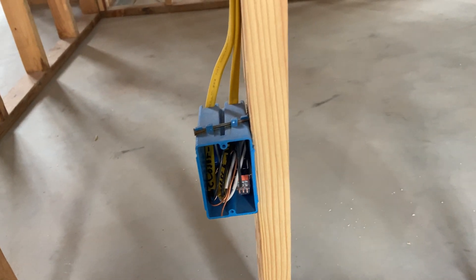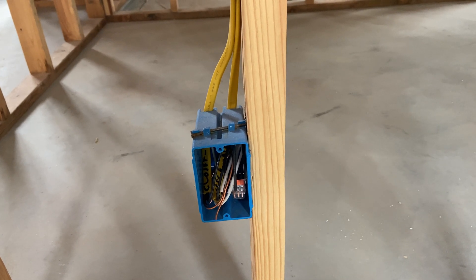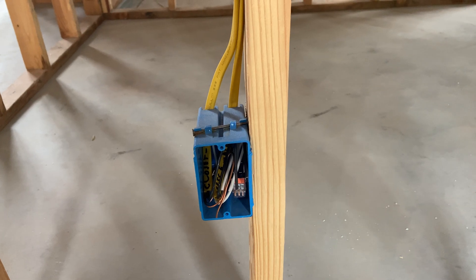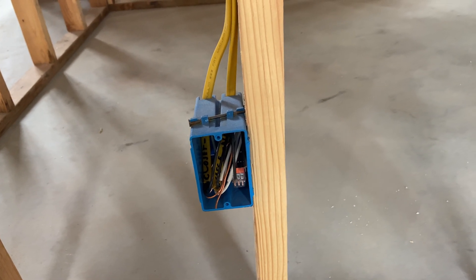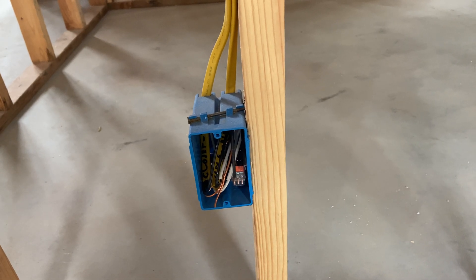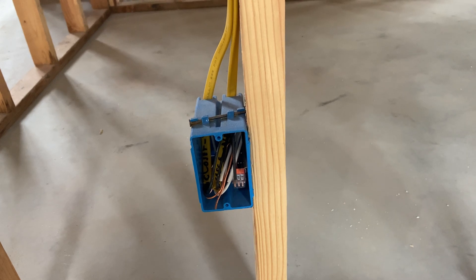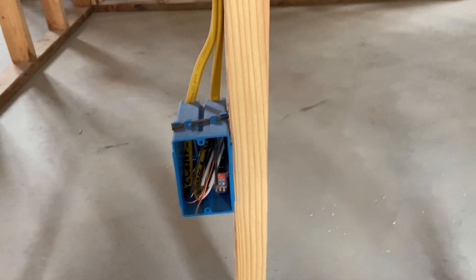Hi viewers, welcome back to the channel. Today we're doing part two of electrical rip-out. I'm going to show you what you do to make the outlets and switch boxes ready for drywall, and ready to accept whatever device you're putting into them once the drywall and everything's done. We're rapidly approaching finish out, which is nice.